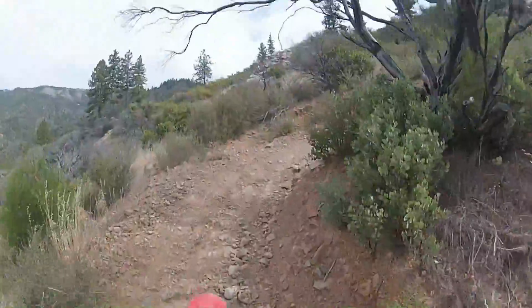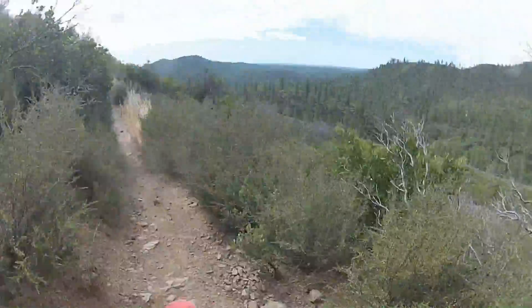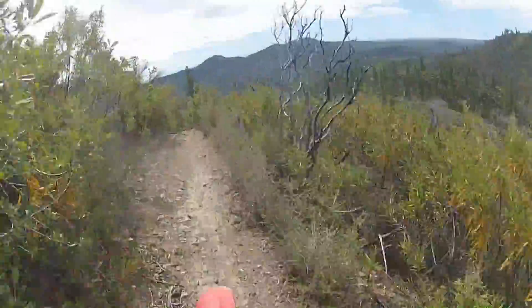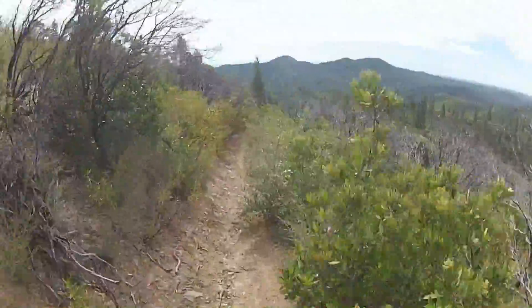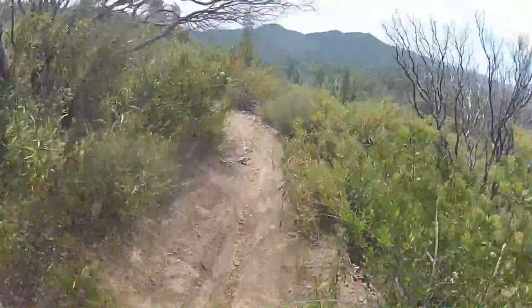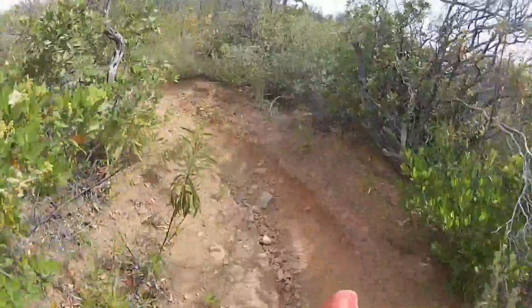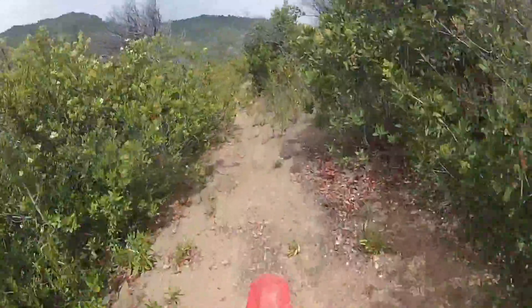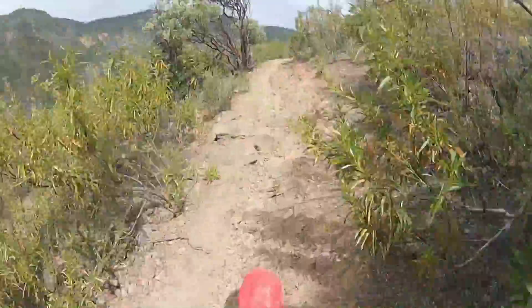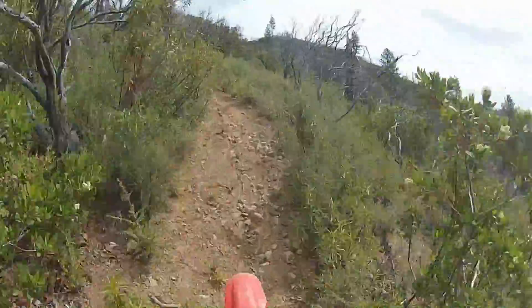This is us going up the trail — we originally started by going down the hill and this is our trip back up it. It's absolutely awesome. It's got some rocky sections, some sharp turns, some steeper little climbs — nothing crazy really. It's actually quite a good warm-up for the rest of the park. We enjoyed the trail immensely and ended up doing it about four or five times while we were there.